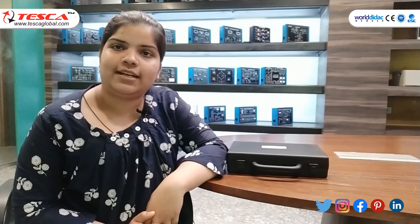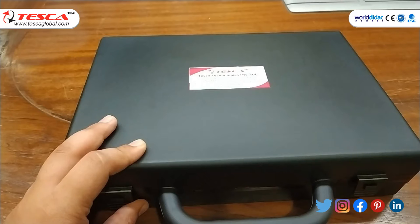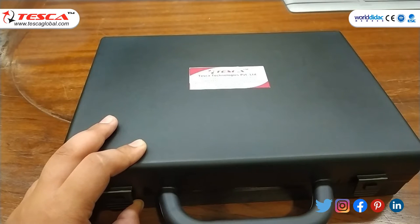Welcome to Tesca Technologies Private Limited. In today's session we will learn about the vibration meter, order code VP8200. The vibration meter is basically used for industrial vibration monitoring — it checks the vibration of engines, motors, generators, and other devices used in industries.